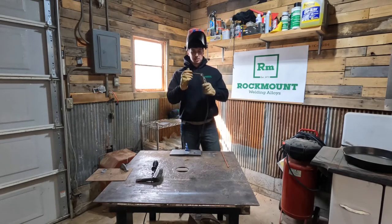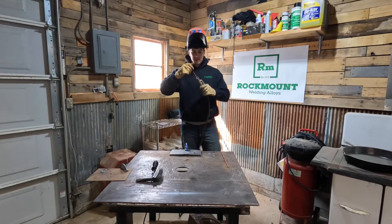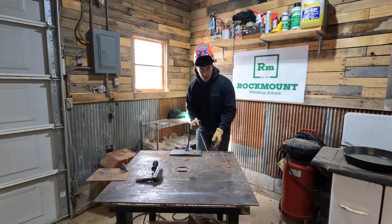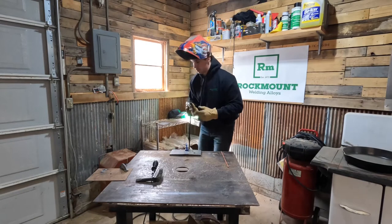Instead of inserting a typical welding rod at the end, put this end in right here. You work up high, come down low, back and forth — and I'm going to be blowing this way.